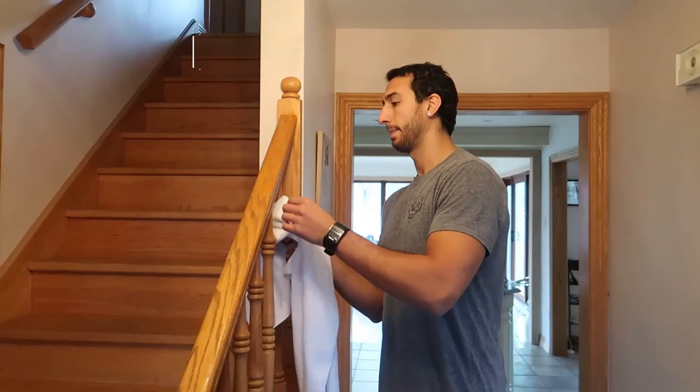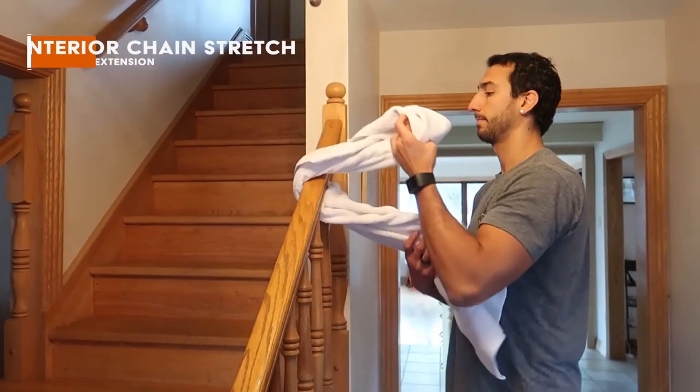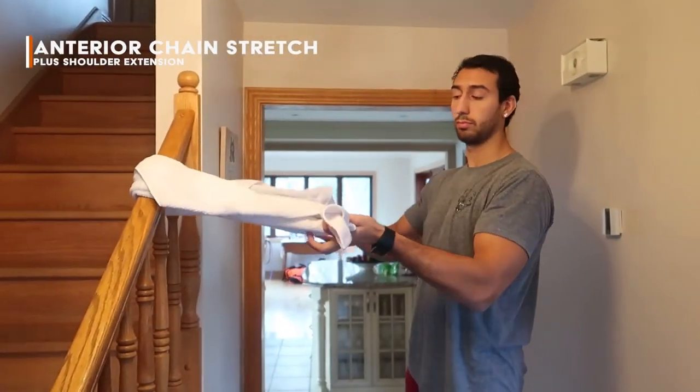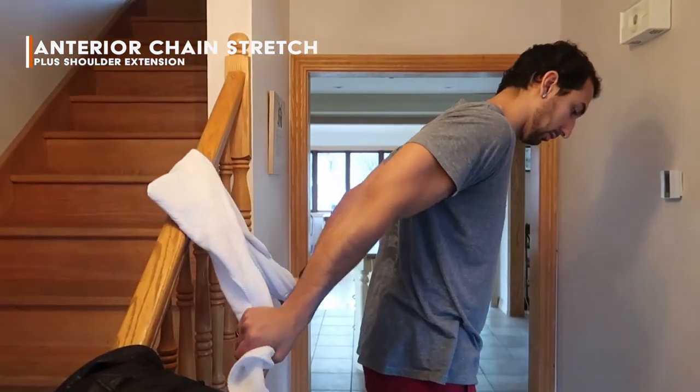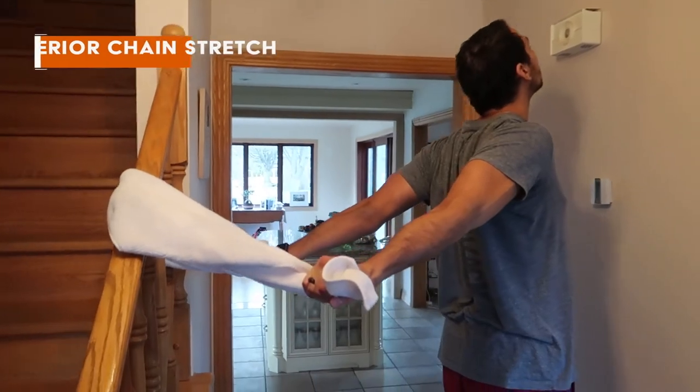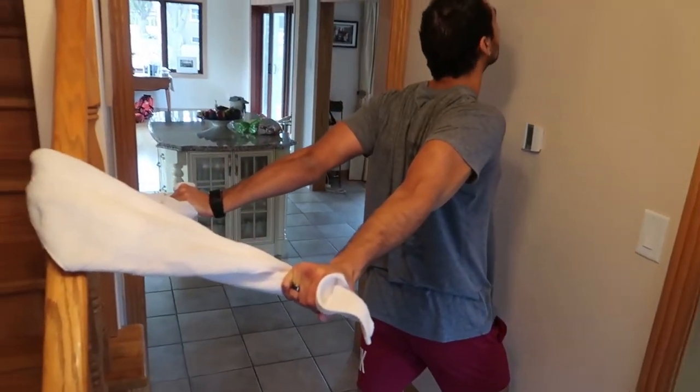To end the video, something everyone should be doing — whether in a bridge on the floor or standing up. Grab the towel, come behind, make sure your shoulders are nicely externally rotated so we're opening up that chest, and lean forward. Feel that whole anterior chain open up, and then breathe through it. Open everything up.